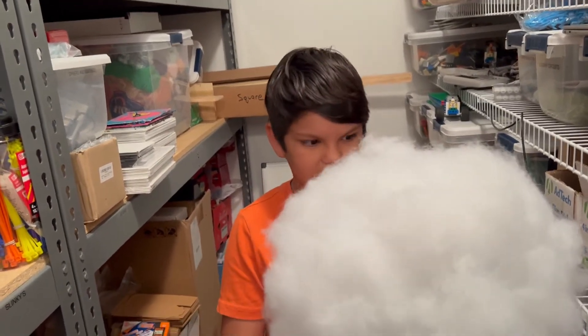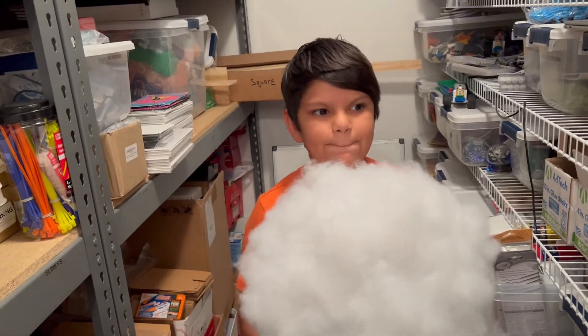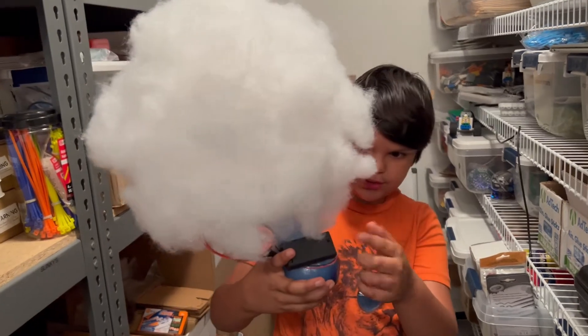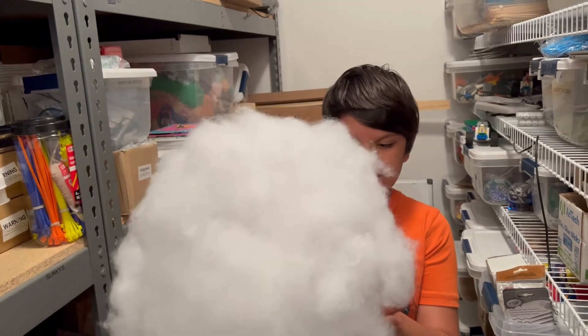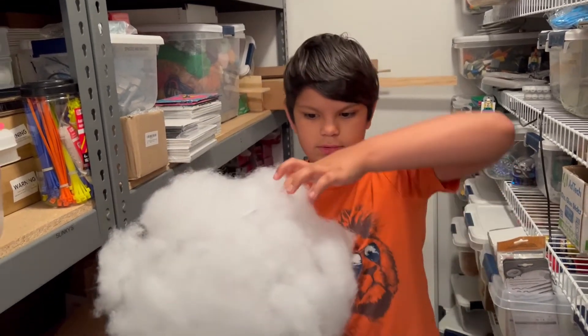My name is Jose and what I made is a lamp which is like a cloud. How it works is wires and then a power source here with a battery pack — wires go in here with the lights, LED lights.